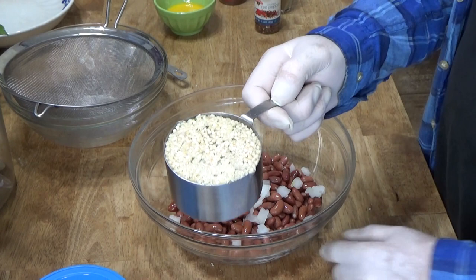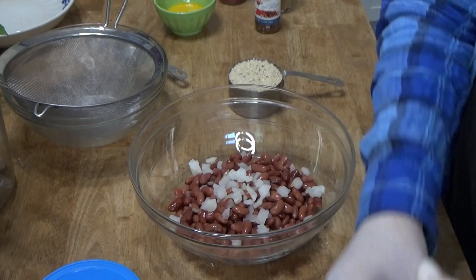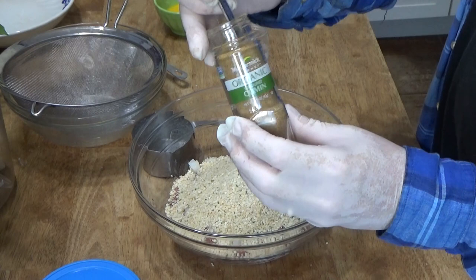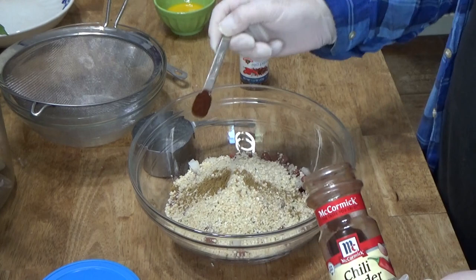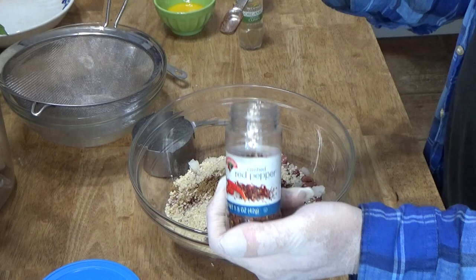I'm using gluten-free breadcrumbs because I just happen to have them on hand. So that's one cup of dry, seasoned breadcrumbs. And then we need some seasonings: a half teaspoon of ground cumin, a half teaspoon of chili powder. You can certainly use a larger quantity of these seasonings if you like. And a quarter teaspoon of crushed red pepper flakes.